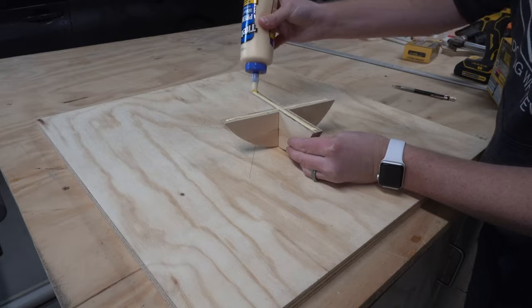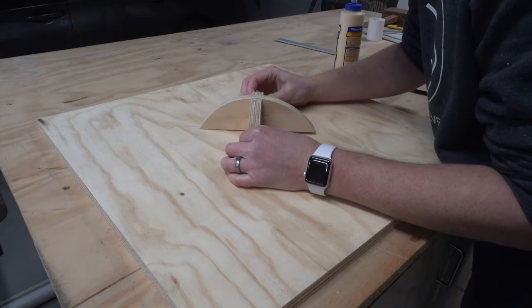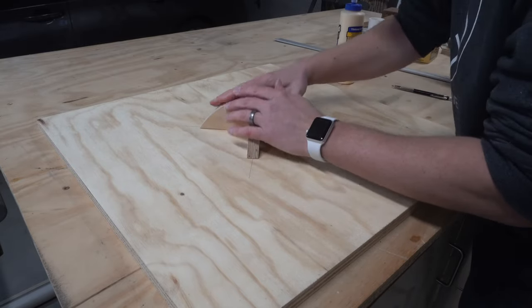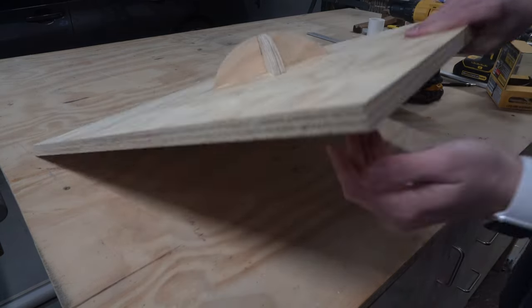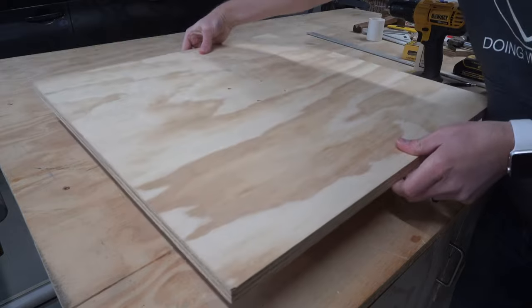Once everything was ready, I applied glue to the half circle and stuck it to the bottom of the board. Then I flipped the board over and secured it in place with the screws.